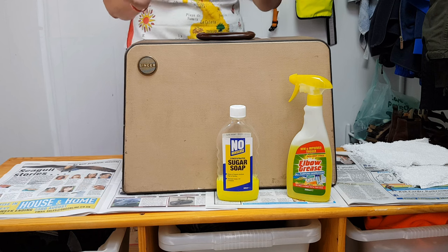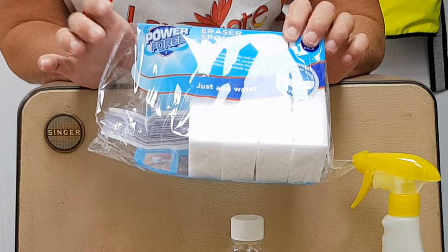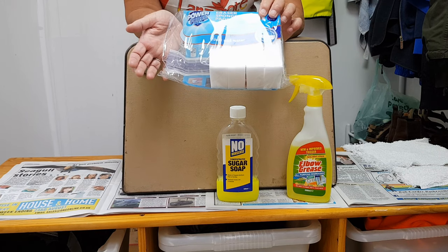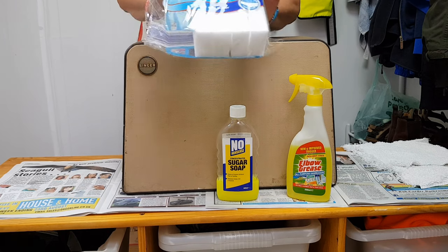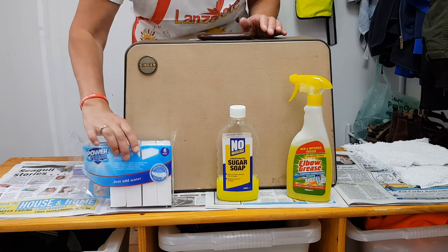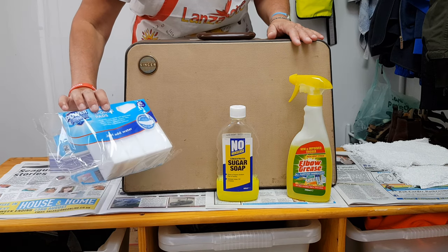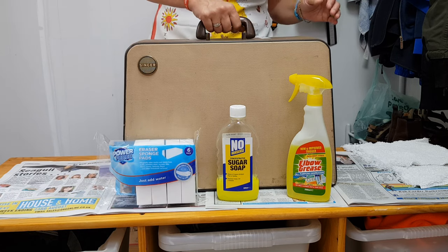Other people are also recommending these white eraser sponge pads. You can buy these in Aldi — about £1.60 for six pads. My daughter specifically uses them to clean algae off the inside of tropical fish tanks. It says you just need water; you don't actually need any products with those.